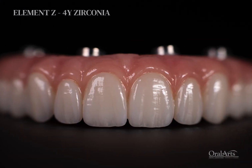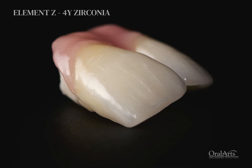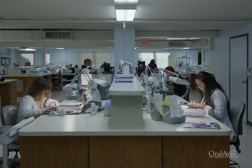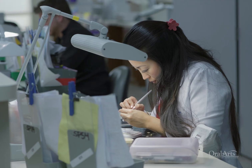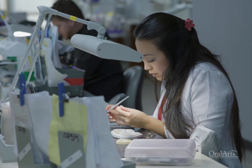You can either use it in a full monolithic state or you can layer a small amount of porcelain on top of it to make it look even more lifelike. The most important resource is the experience of the technicians and customer service here at the lab.